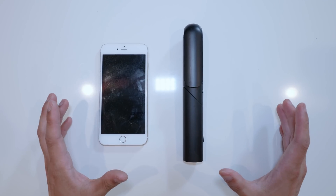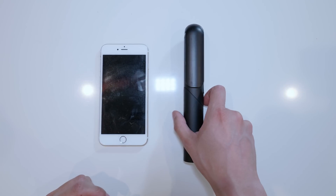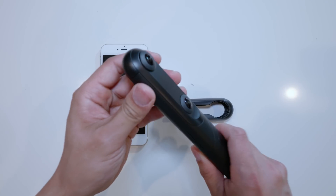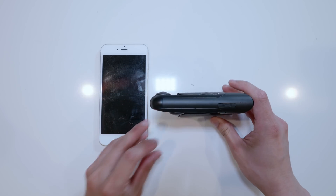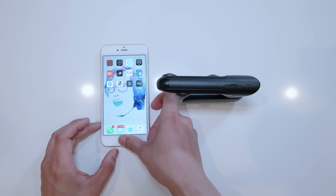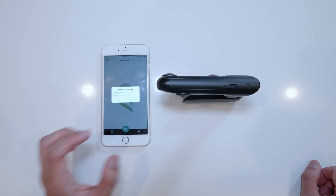Now I'm going to show you how I connect the phone with the Qoocam. I haven't read the instructional manual yet, so let's figure it out together. I already put in an SD card. You can actually use this as a stand — just turn the camera like that and it becomes a little stand. I already downloaded the Qoocam app. First time, it will ask you to download new firmware — go ahead and download it.